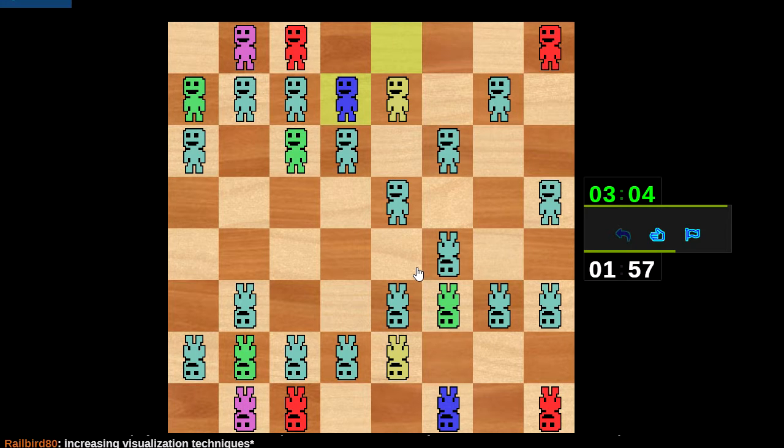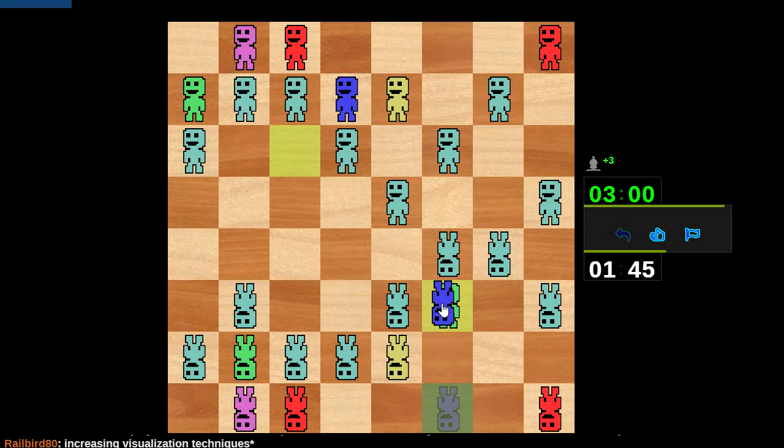They do say great minds think alike, but it's hard to imagine most people doing this. Yeah, I can push b5 here and take the c4 square. I don't really have a follow-up to this, but I'm not sure that I need one.